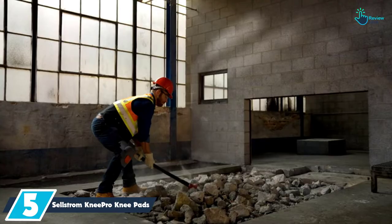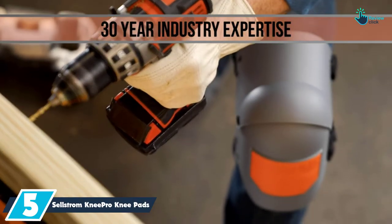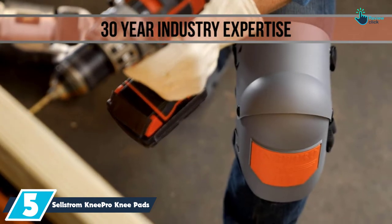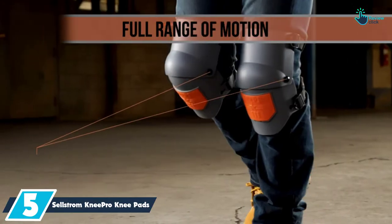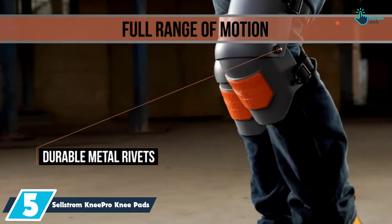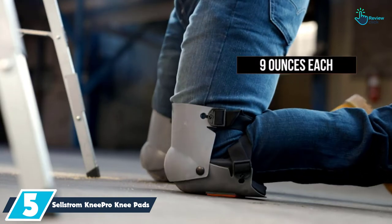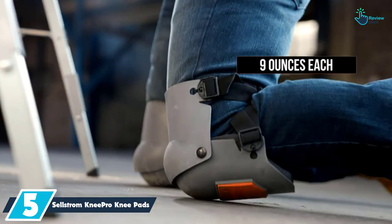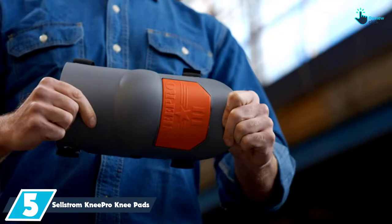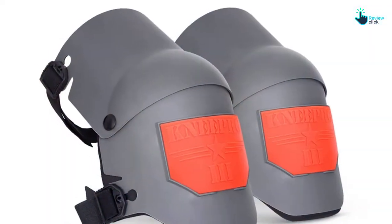Starting at number five, we have the Sellstrom Knee Pro knee pads. These flex knee pads come with a very hard plastic shell on the outer side, which makes them very strong and durable. These products were made professionally for jobs that involve kneeling, crawling, and even squatting. The triple layer of foam padding offers the ultimate protection to make sure that you remain very comfortable.